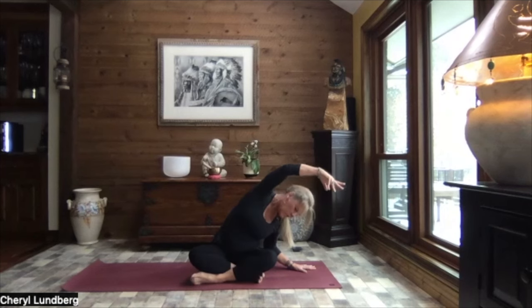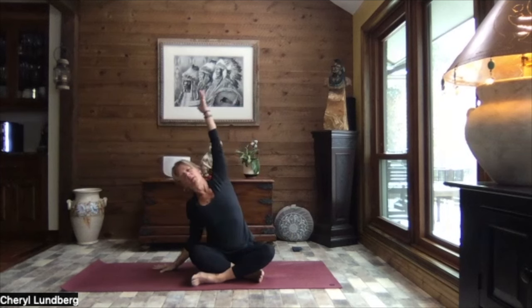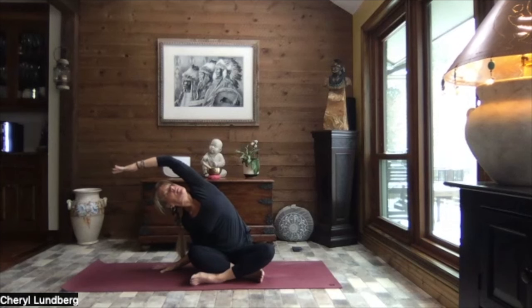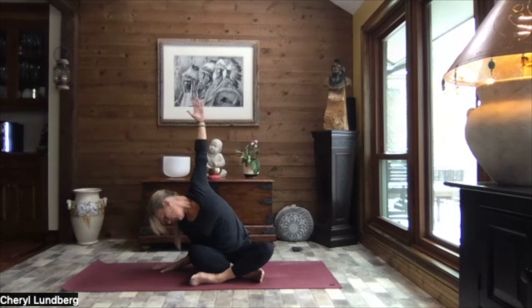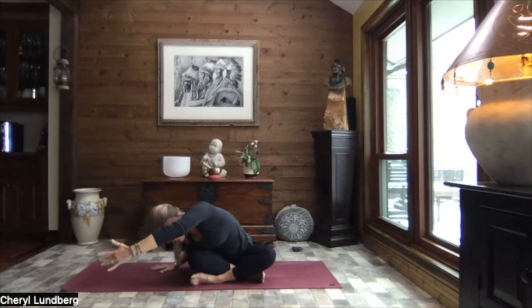Inhale, roll it back open. Tummy and chest open to the front. And rise, both arms reach up. And exhale, left hand down, right arm up and over. Glue that right sit bone towards the mat. Reaching out through those right fingertips, turning your gaze up along the inside of that right arm. We circle that right arm around behind the back. Forearm along the small of the back. Rolling that right shoulder back just as far as you can, then slowly turn your gaze down towards the ground. Little tuck of your chin towards that left collarbone.